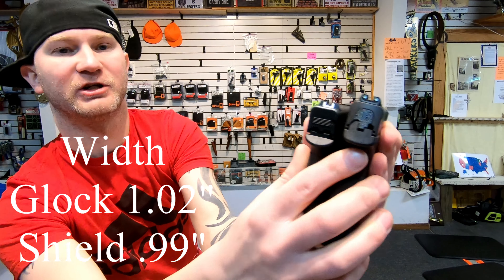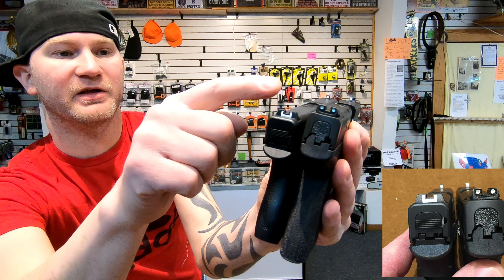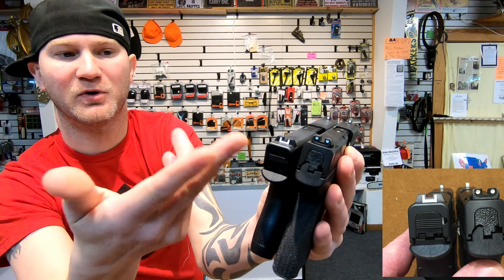Sights — the Shield uses a 3-dot system, very nice. The Glock uses a nice system too, but most people don't like it. For me, it doesn't really matter.